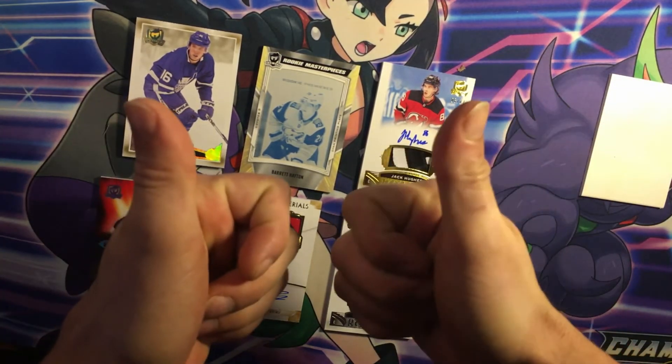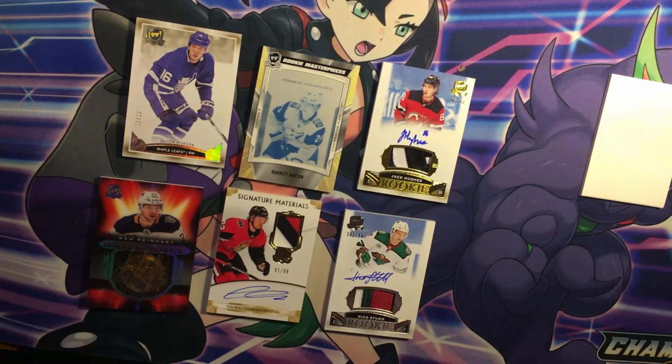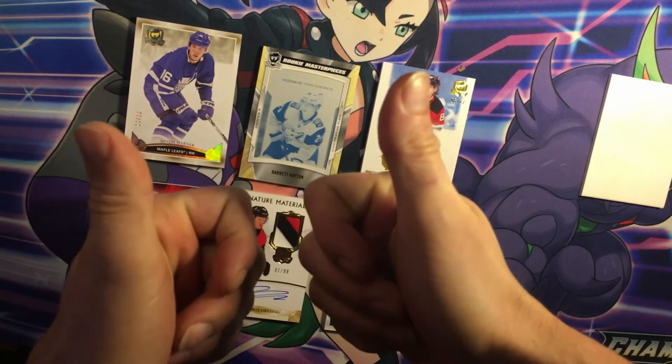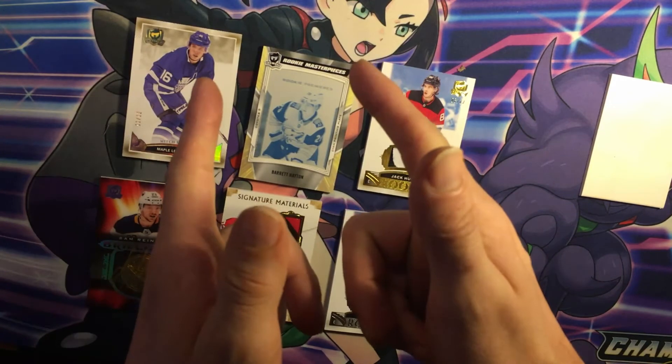So smash that like button everybody. Let me know what you think of this. This is my favorite one right here though — Jack Hughes, 12. Let me know. Leave a like, comment, subscribe. Take care everybody. Happy hunting. Hope you're going to have some good luck in your pulls.